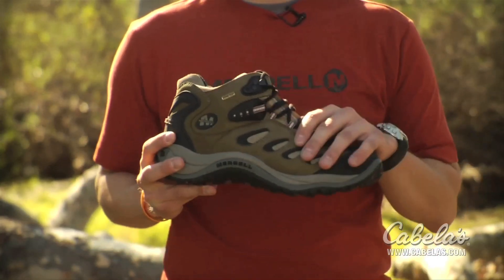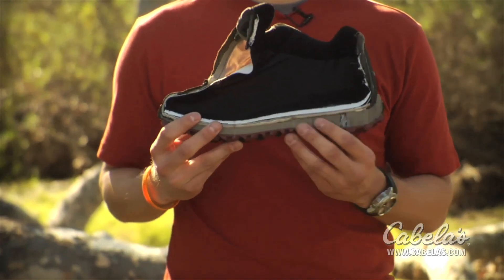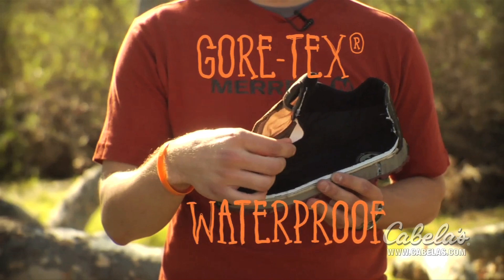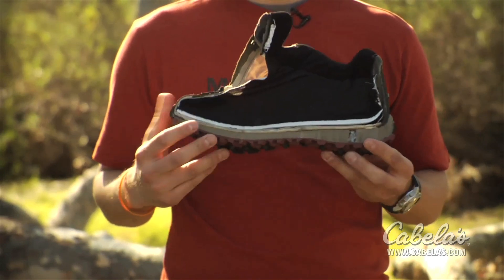The upper is a new muck leather with a gusseted tongue to keep debris out. On the inside of the boot, they are lined all the way up to the ankle with Gore-Tex waterproof breathable lining. There's also an anatomical footbed that keeps you comfortable all throughout the day, and a ton of cushion in the mid-sole for all-day comfort.